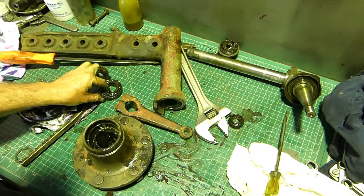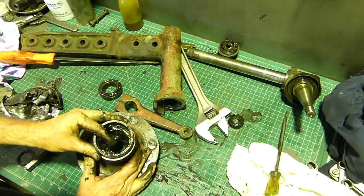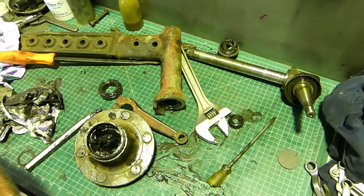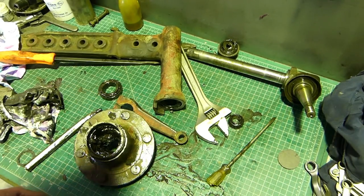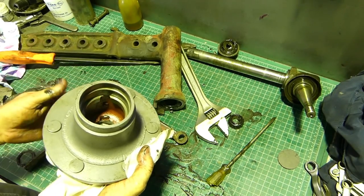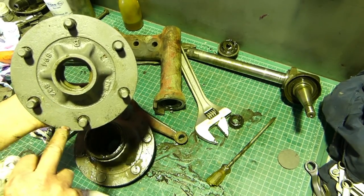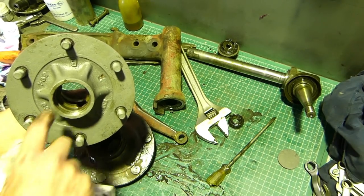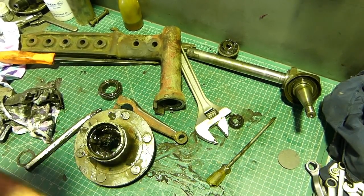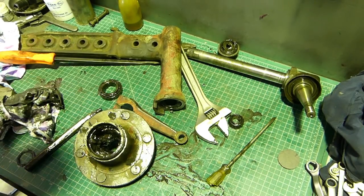Now to get the bearing cups out, there's a little cutaway behind there - you can see the round surface where the bearing cup sits, then there's a cutaway. On the one I've got ready for assembly you can see the cutouts, and that's where you bring your punch down through the back. It's the same on the front, so even though the cup is supported, there's a cutaway on each side to get onto the back of the bearing to get it out.